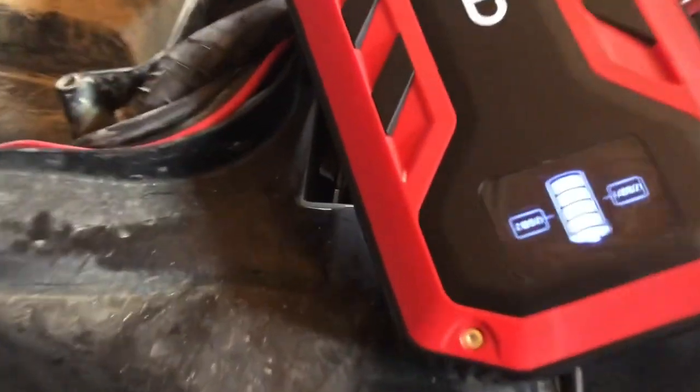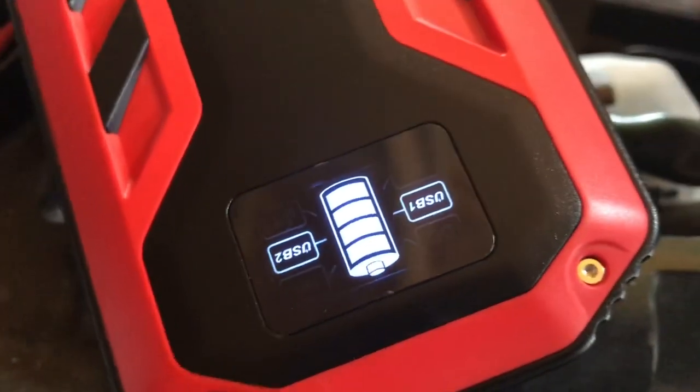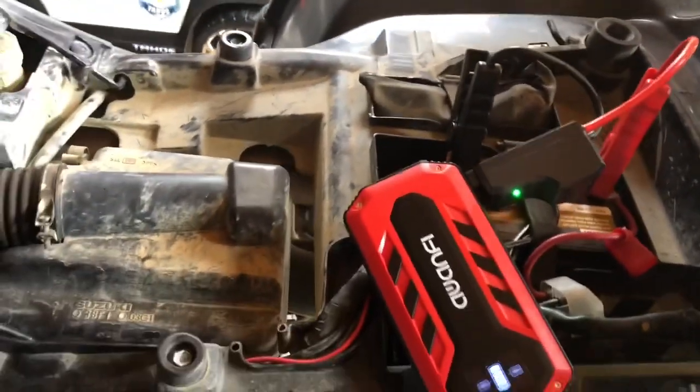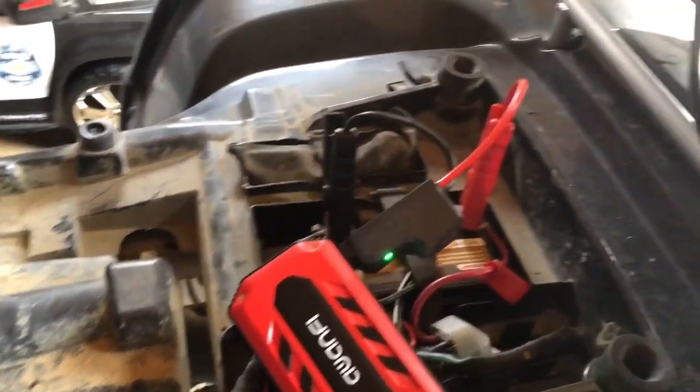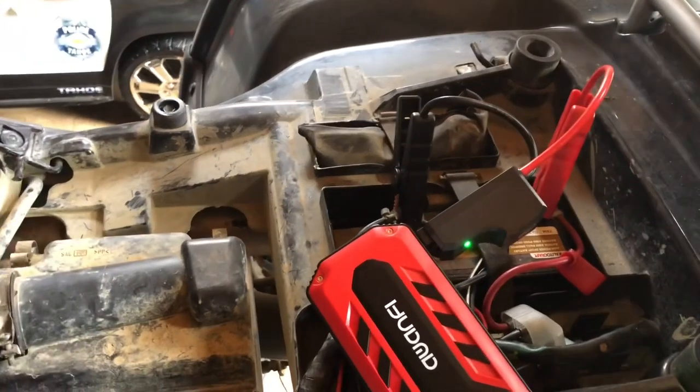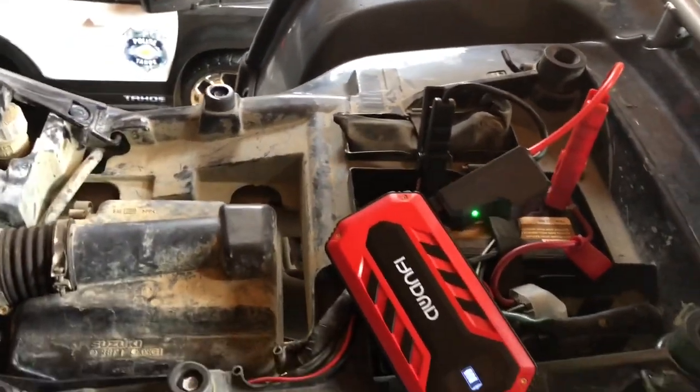We're hooked to the battery. You can see the battery meter is showing we're connected — the green light. As you can hear, I'm getting enough juice out of the jump starter, but I'm having some other issues with the four-wheeler.